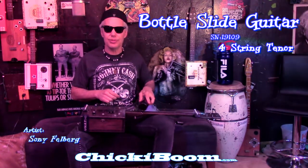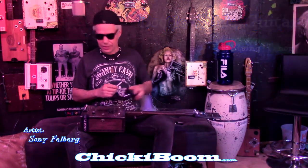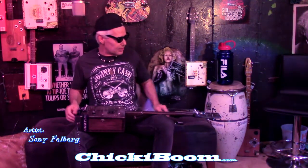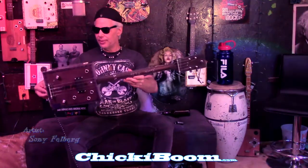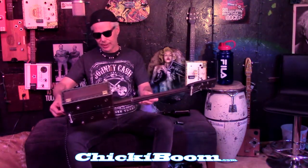Hi, this is Sonny from Chicky Boom Studios. I am the artist behind Chicky Boom and this is one of my bottle slide guitars. Coil pickup, Cigar Boss guitar, supports everything from an open D through an open G tuning.